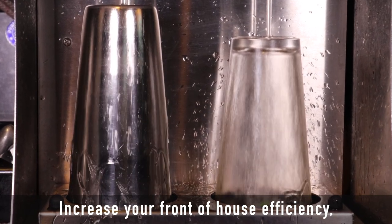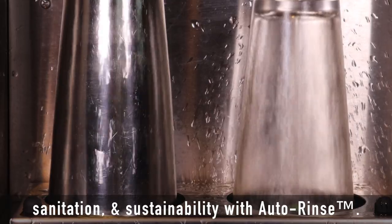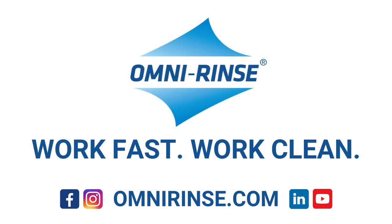Increase your front-of-house efficiency, sanitation, and sustainability with Auto-Rinse. Ask your equipment dealer or visit OmniRinse.com for more information. OmniRinse — we make best practices automatic.